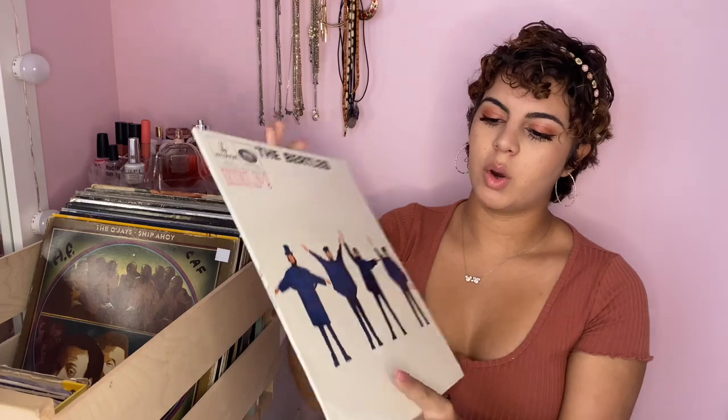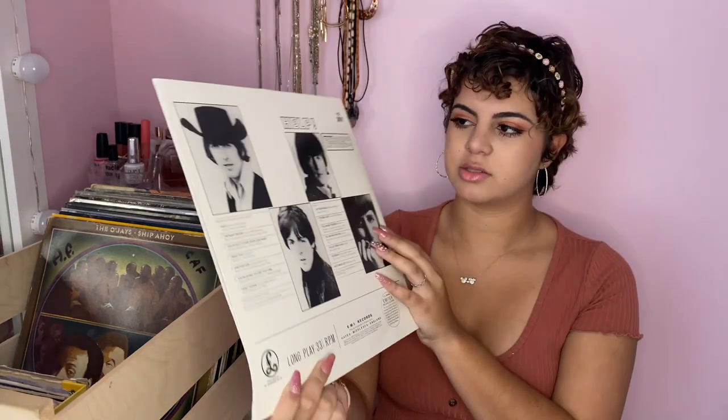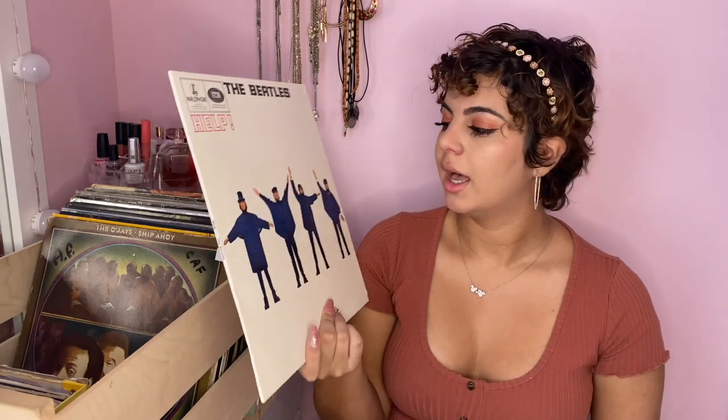Another Beatles album — it's the 'Help!' album. It has all the songs listed on the back. When I first got it I remember playing it so many times on repeat, and that's usually what I do when I get a new record. I don't know if anyone else does that, but comment below if you play the same record over and over again when you get a new one.